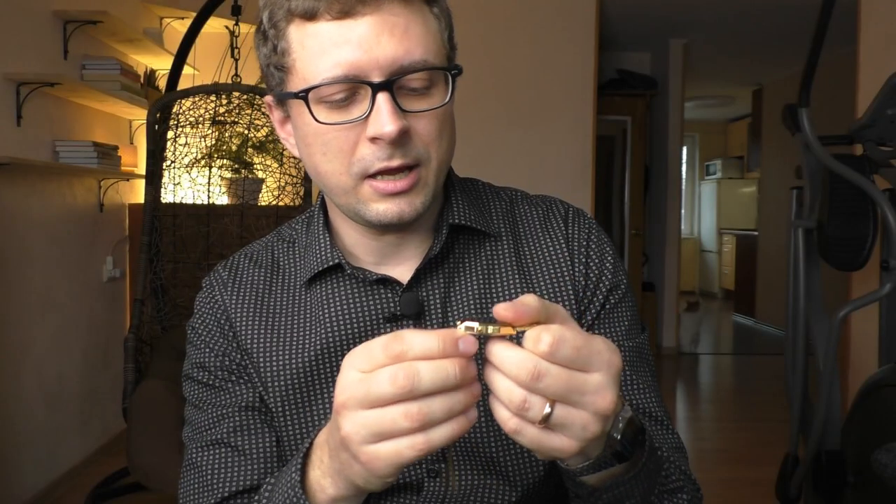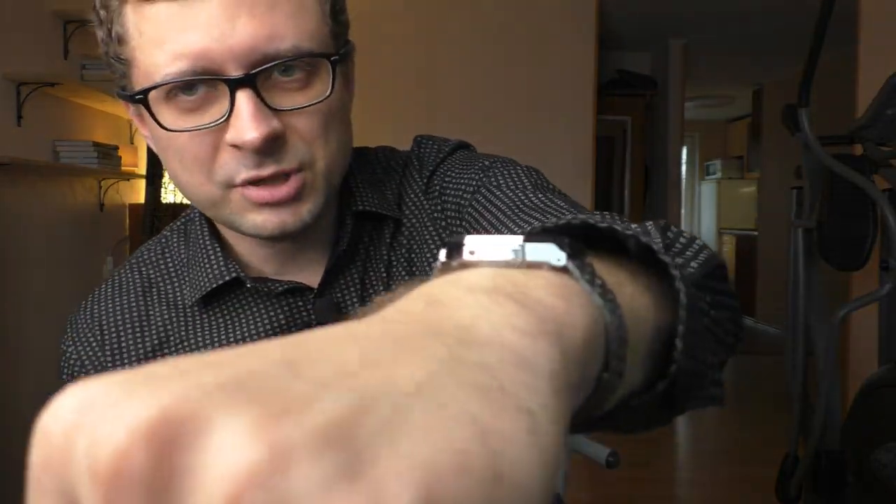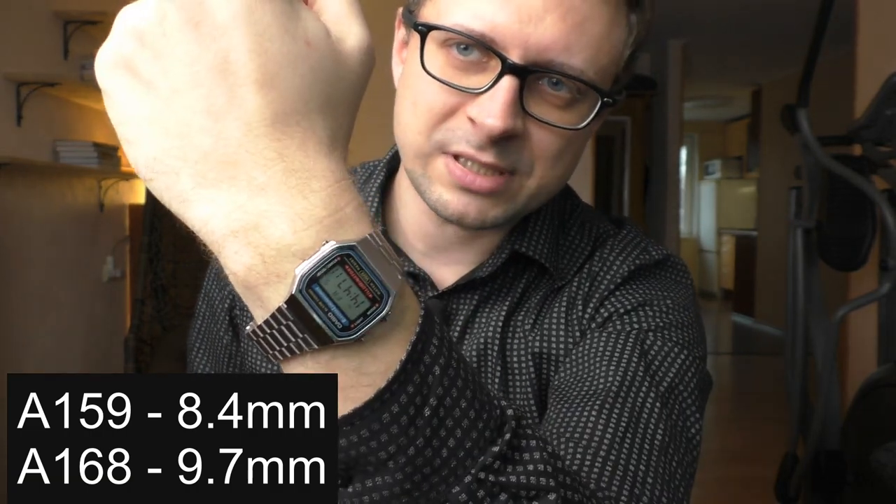First I would like to compare this A168 to its brother, the A159. The A159 is closer to the F91W because it has the same module — just a little LED shining in the corner for backlight — while this A168 has a big and strong backlight. By my measurements, the A159 is 8.4mm in thickness and the A168 is 9.7mm.